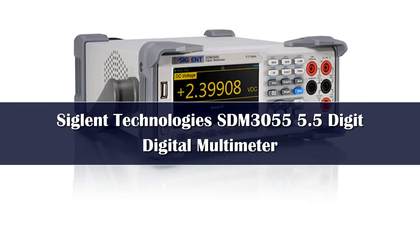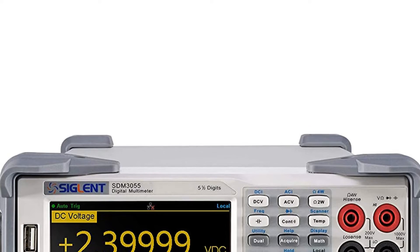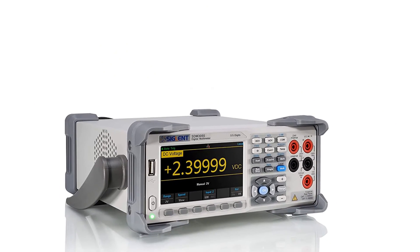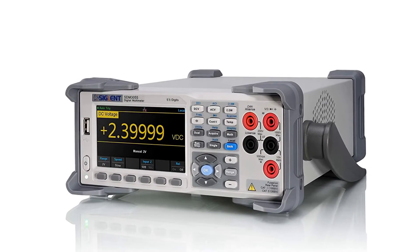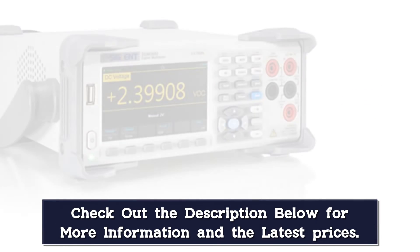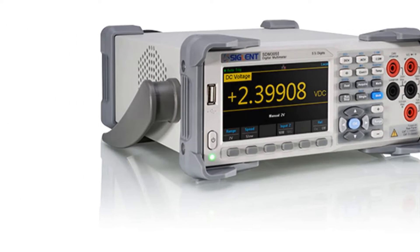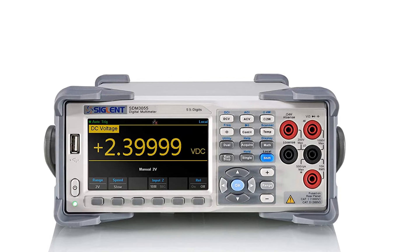Number 2. Siglent doesn't have the same brand recognition or reputation as Keysight or Fluke in the test and measurement space, but don't write them off just yet. This relatively new entrant into the test and measurement industry got its start back in 2002 by researching and developing low-cost, highly capable digital oscilloscopes. But they didn't stop there, quickly branching into other test equipment including digital multimeters. Siglent prides itself in being the best value in test and measurement, and the SDM3055 benchtop DMM is no exception to this mantra. This full-featured multimeter comes in at a significantly lower cost than the first two DMMs on our list while still delivering many of the same features.